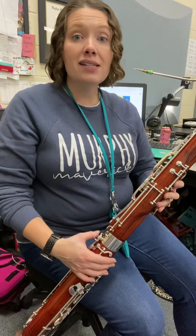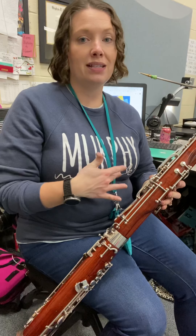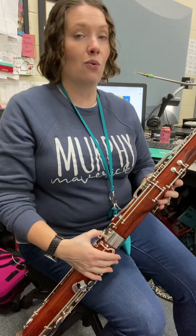All right bassoons, let's take a look at the ascending exercise on your warm-up. So obviously instead of going down like descending, ascending, we're gonna kind of walk our way up.